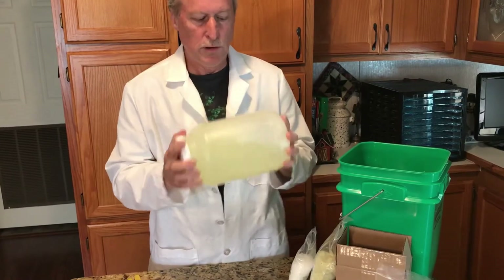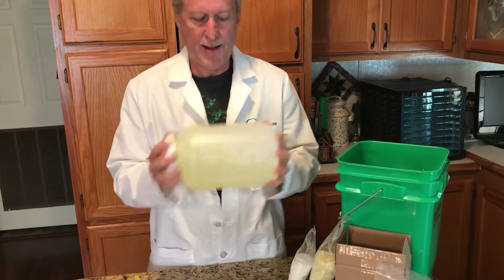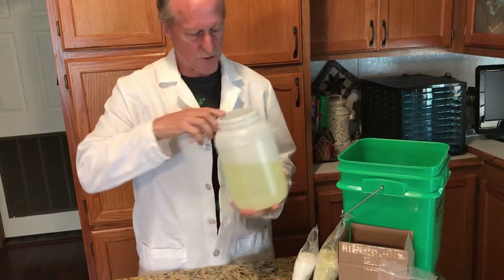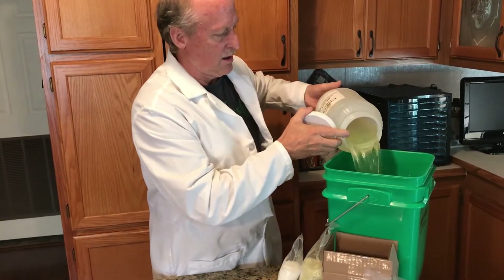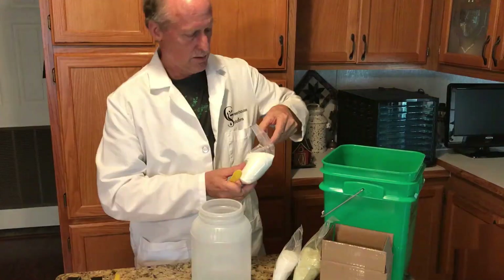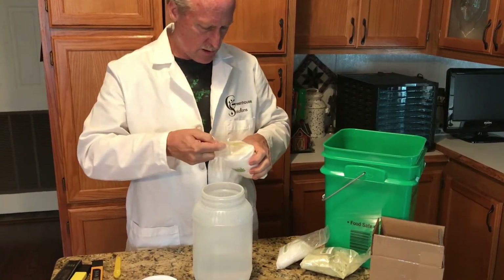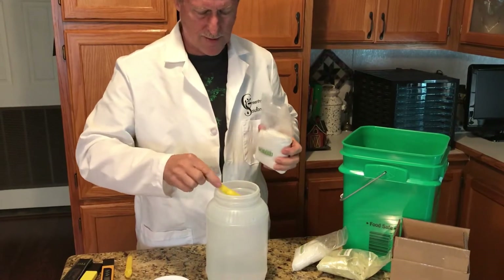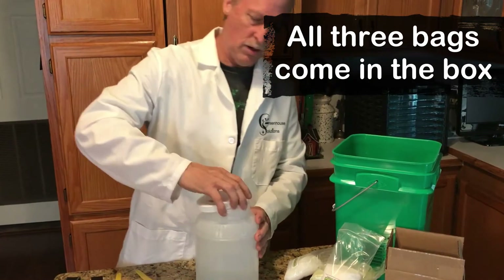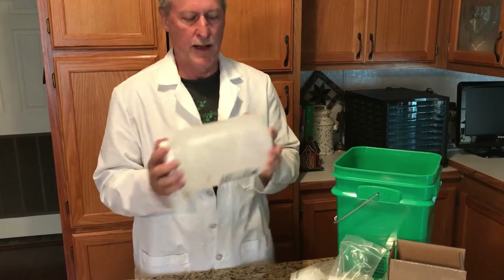Get this one completely into solution. I had exactly a half gallon in here, so we'll dump this in and then get another half gallon to mix our calcium nitrate. We'll put one teaspoon of calcium nitrate in a half gallon. Mix it up completely — you want to get it all dissolved to get a good test.